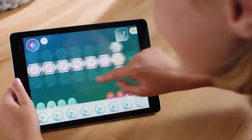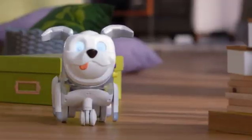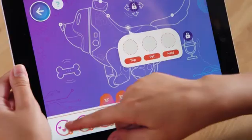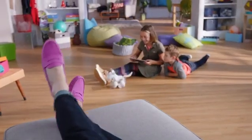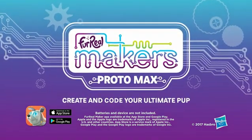They can create super fun routines, then watch Protomax strut his stuff. And the more my kids play, the more they unlock ways to customize and code Protomax. And he hasn't chewed even one of my shoes. Create and code your ultimate pup with Protomax from For Real Makers.